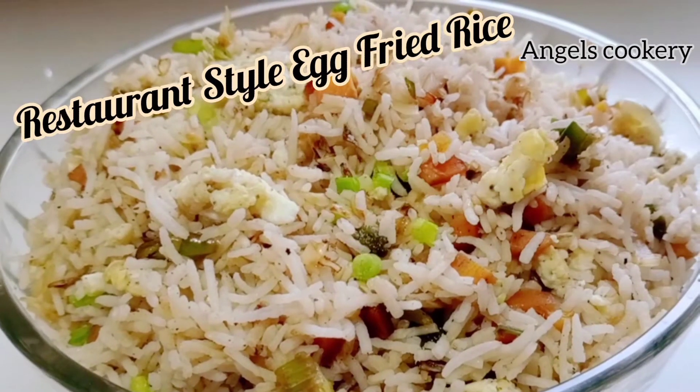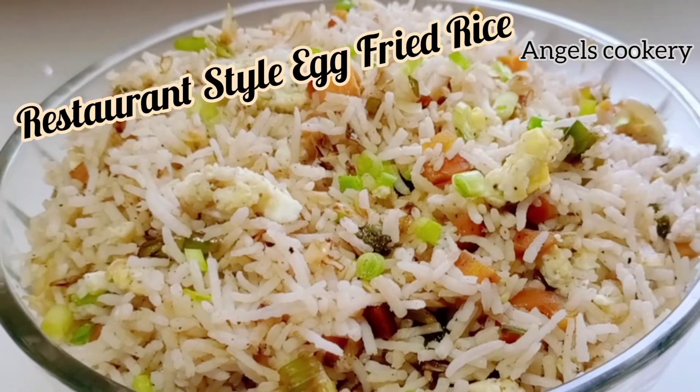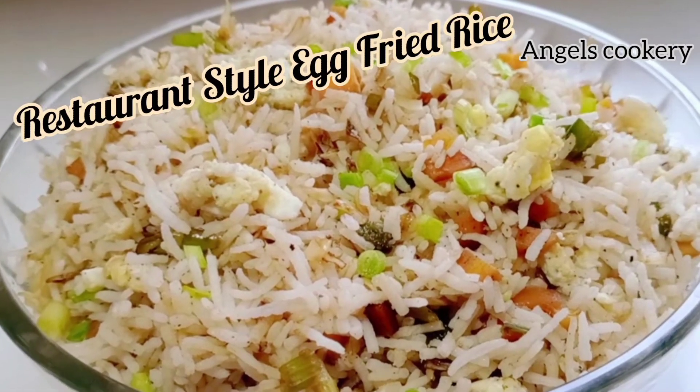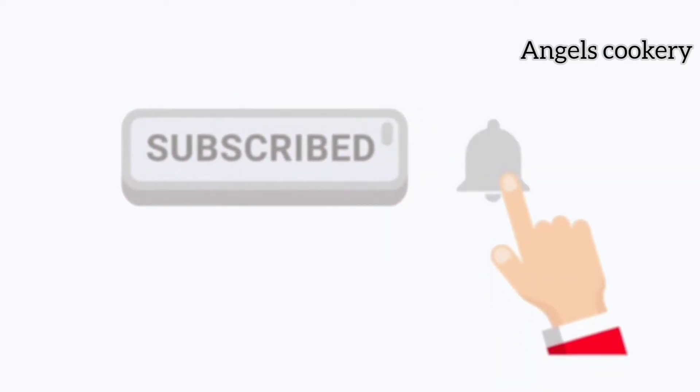This recipe is a very simple recipe for our restaurant style egg fried rice. If you are doing this, please subscribe to our channel.